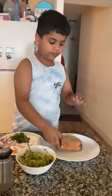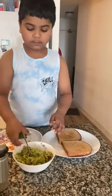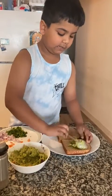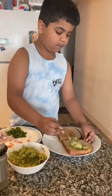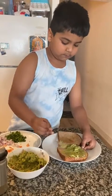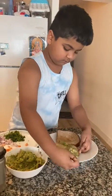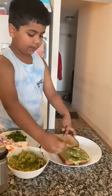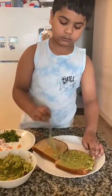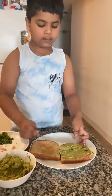Now we take the toasted bread — two slices of bread — and take one whole scoop of avocado. Spread it nicely and clearly. You need to spread it in every corner, every space. You don't want to spread it too little.